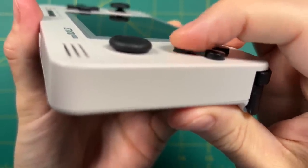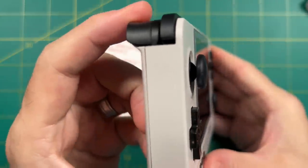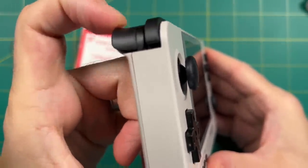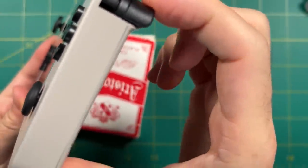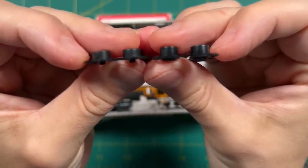While I was in there I also swapped out the regular shoulder buttons for black ones to finish out the look. Overall I actually really like this black and white contrast. Worth noting: these buttons are much thicker than the original Retroid Pocket 2 buttons, and the original buttons are way too low if installed on this device.